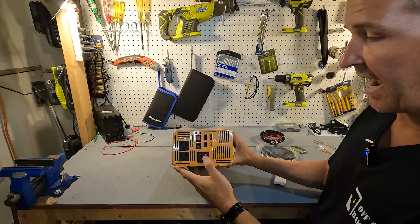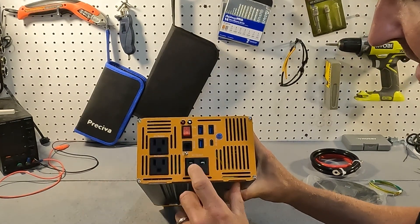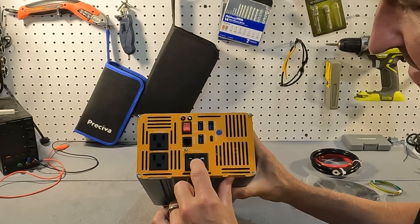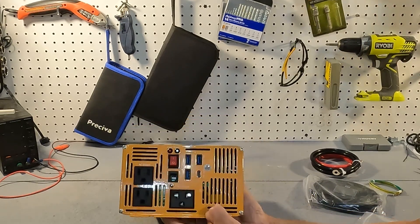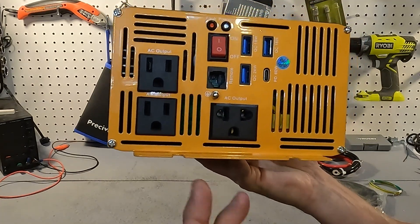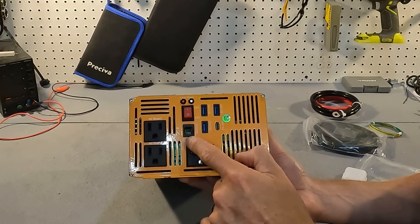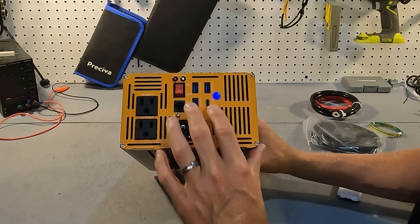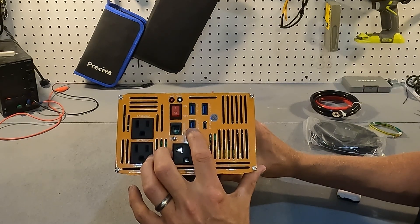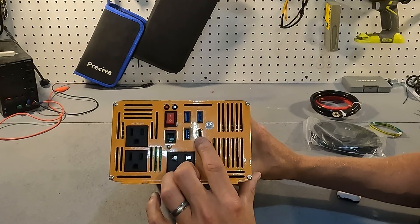On the output side we have two AC outputs rated at 15 amps. Then we have a more universal AC output which I have never seen before — it looks like a combined US and European type of plug. We have our grounding connection and a communication port for the remote. There are also two USB-A ports rated at 18 watts, a USB-A rated at 24 watts, and a USB-C power delivery rated at 60 watts.